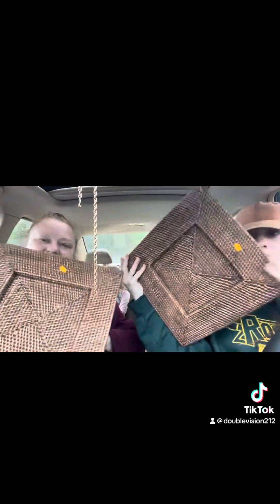Hi, Stacey here and welcome to another edition of Double Dips. For this dip, we're going to upcycle these chargers we got at the thrift store. So let's get going.